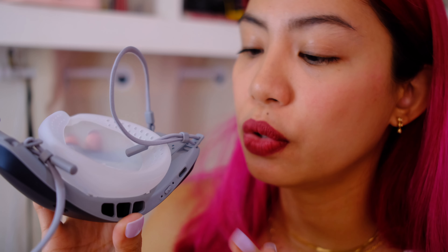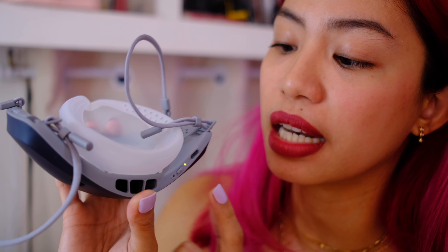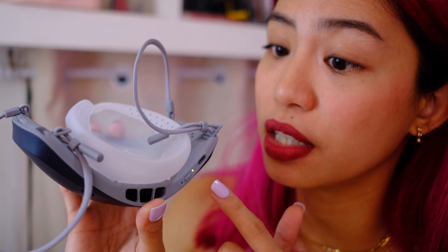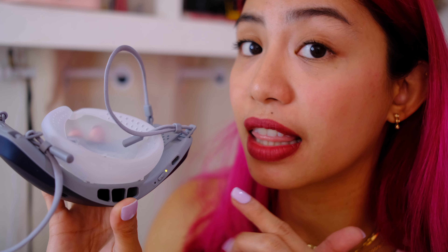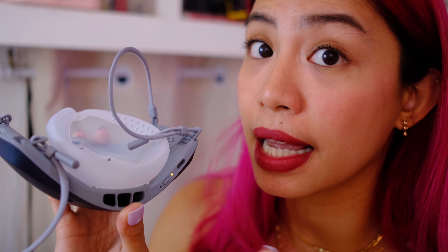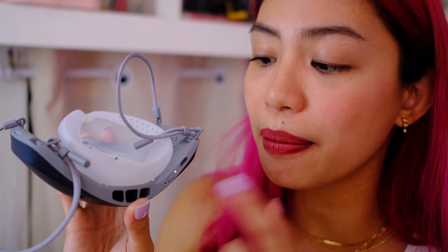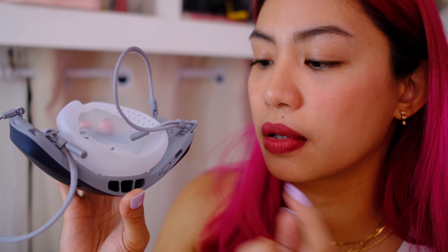There's really only one button at the bottom of the mask. Press and hold to turn it on. If you press it while it's on and hear two beeps, the mic is on. If you press it and it beeps three times, you turn off the mic but the mask is still on. To turn it off you just press and hold.